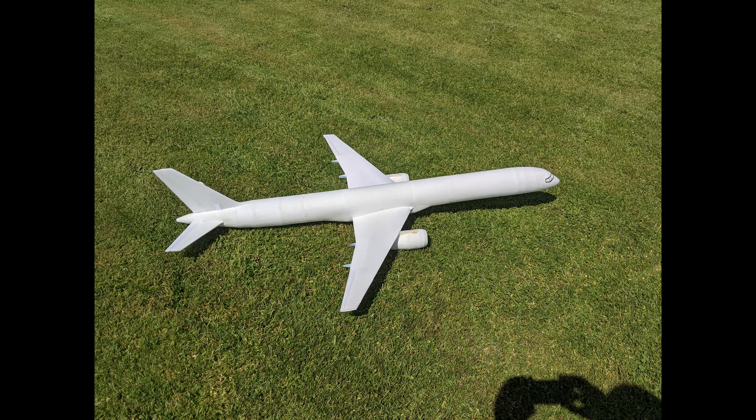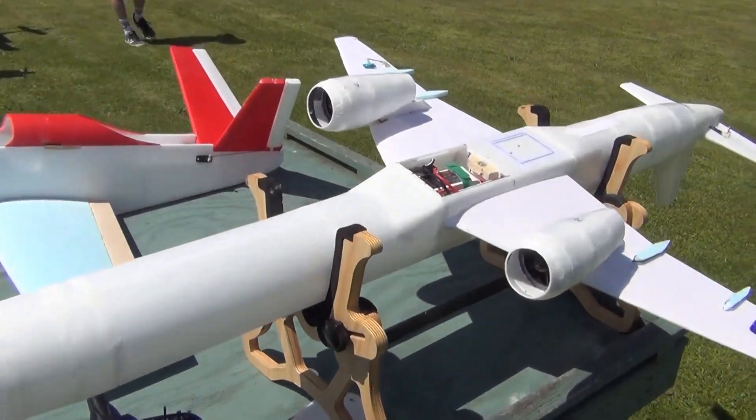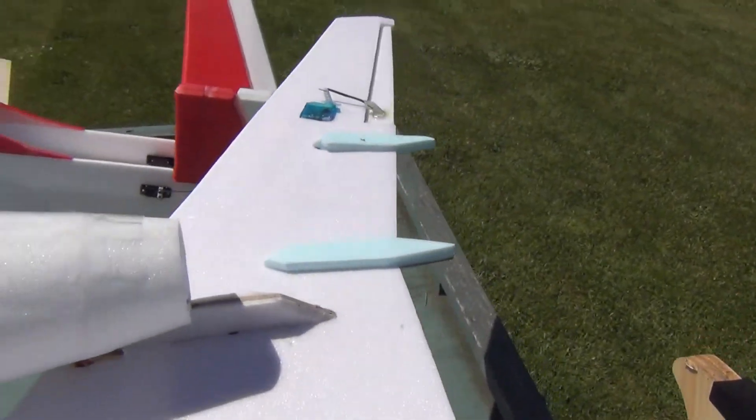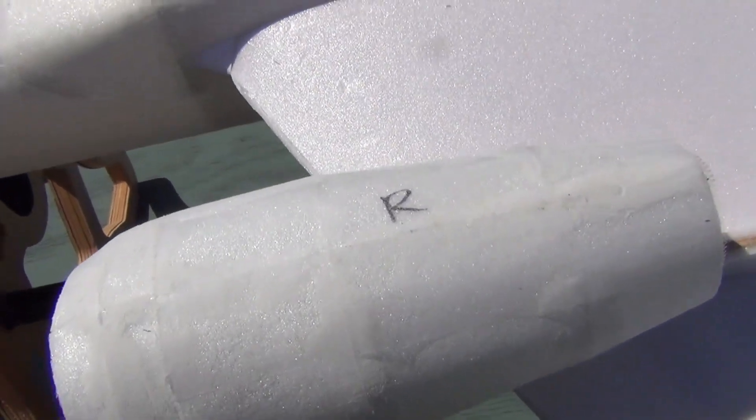Then I did all the finishing touches, including hooking up the control horns and servos before flying. Here is the finished 757 at the field, ready to fly — you can see the battery right there. I also added two of the four flap canoe pylons on each side of the wing, and I'll add the other two later.